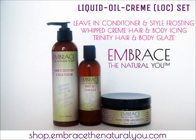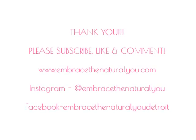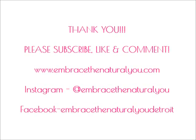You can check out the Embrace the Natural You line on shop.embracethenaturalyou.com. Thank you so much for watching. Please subscribe, like, and comment.